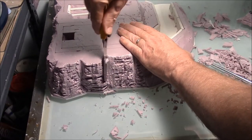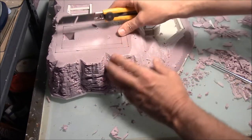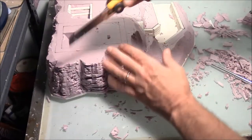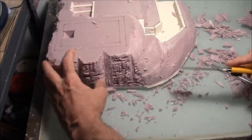We'll just use this knife and we'll cut the valleys back just a little bit. That cleans it up a little bit better. Some of the excess here we can take off just a little bit.